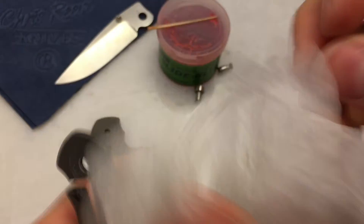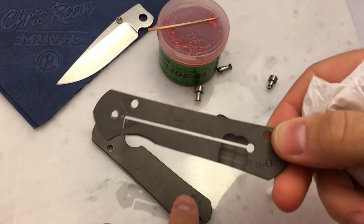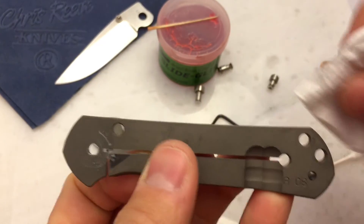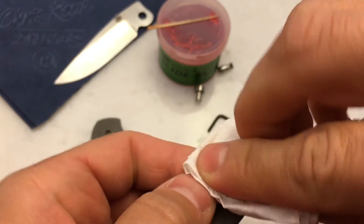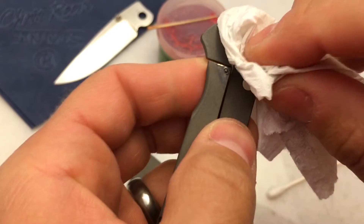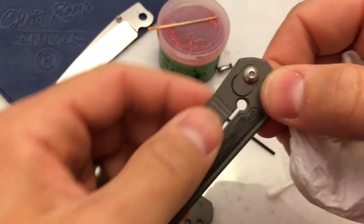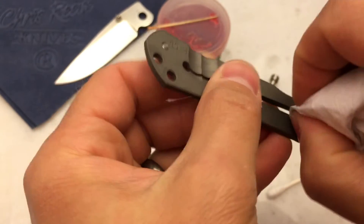Let's take a look at the handle slabs. You can see the date codes on them — this is Alpha 08, meaning it was made in the first quarter of 2008. You'll always see an A, B, C, or D followed by a two-digit year of manufacture. You can also see the grease — it actually isn't too bad here; a lot of times it's more dried out. This did come with a pocket clip, but I greatly prefer my Sebenzas without one.